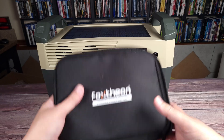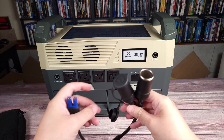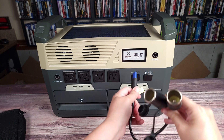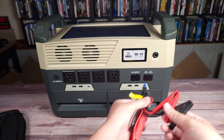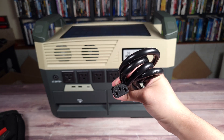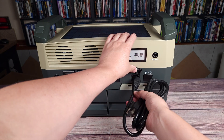Beside the bags, you also get this little pouch with all of your cables. In there you have your DC plug — this has two DC ports, so you plug it in right here. You have a vehicle charging cable, which also plugs in the same spot, and another DC cable. Then you have the charger for the power station, which is like your standard three-prong computer cable, and that plugs in right here.